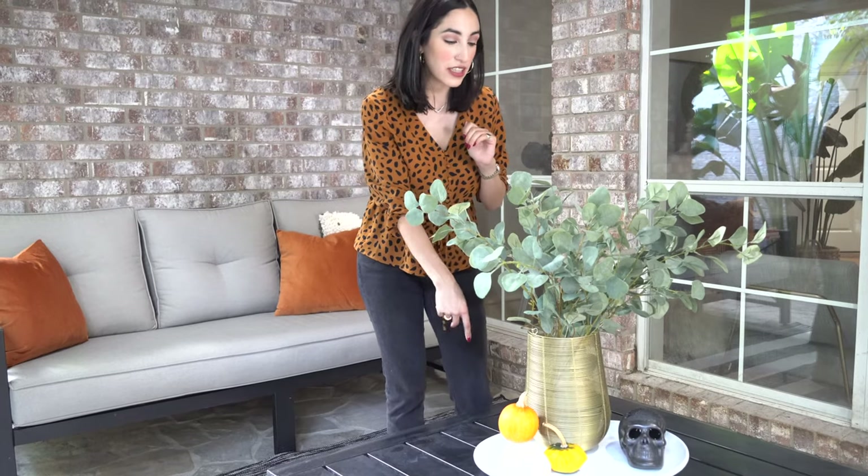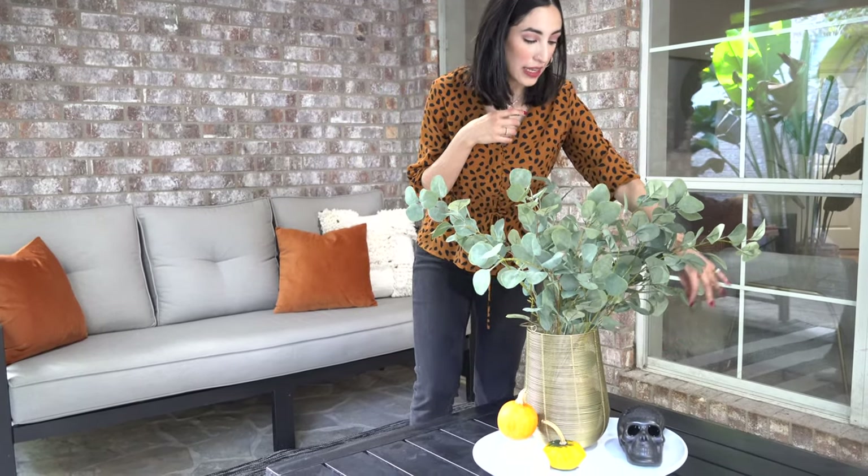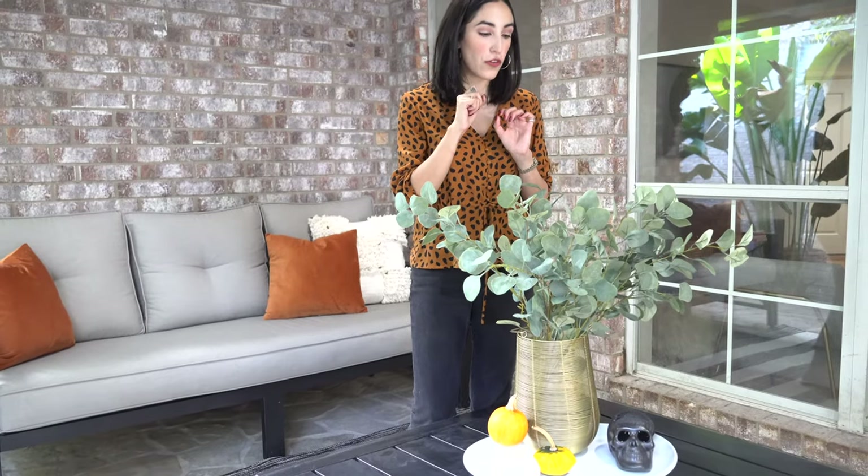I added these really cute little mini pumpkins that were from a friend — thank you Nancy, I love the different colors. And I finished it off with a really cute black hand-carved skull that my boyfriend Eugenio got me when we went on our first trip to Oaxaca.